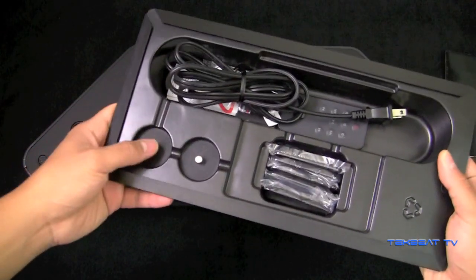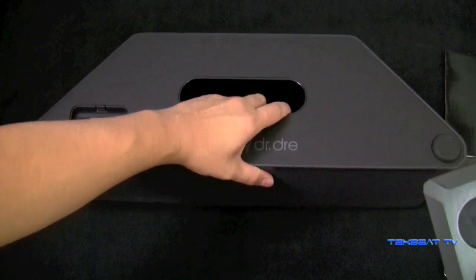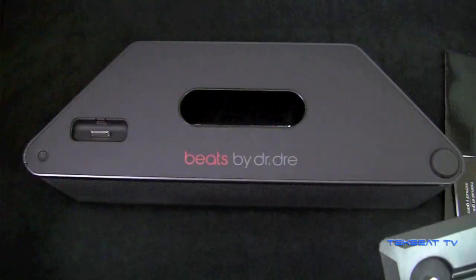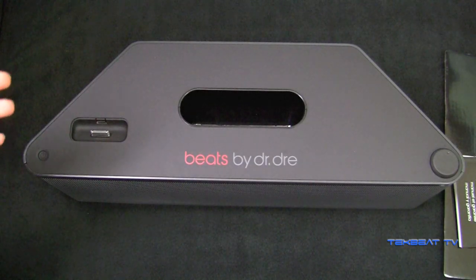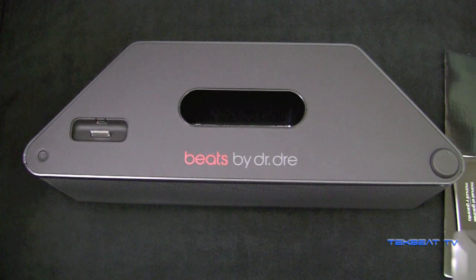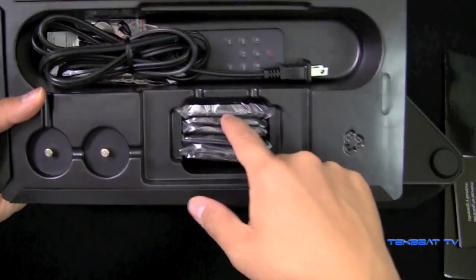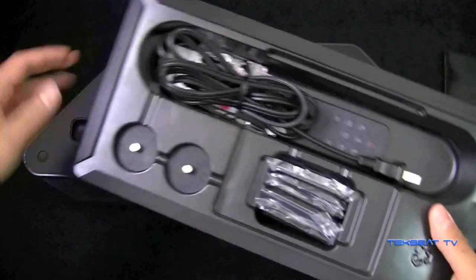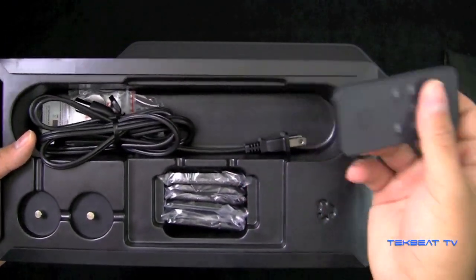These are the legs to the actual Beatbox that you can use to elevate the speakers at whatever angle you want — it'll still sound great nonetheless. You can direct and elevate and create an angle for that sound to travel. They also include these adapters for various connections for the dock for your iPhone, for older iPhones, whatever. And this is the remote control.